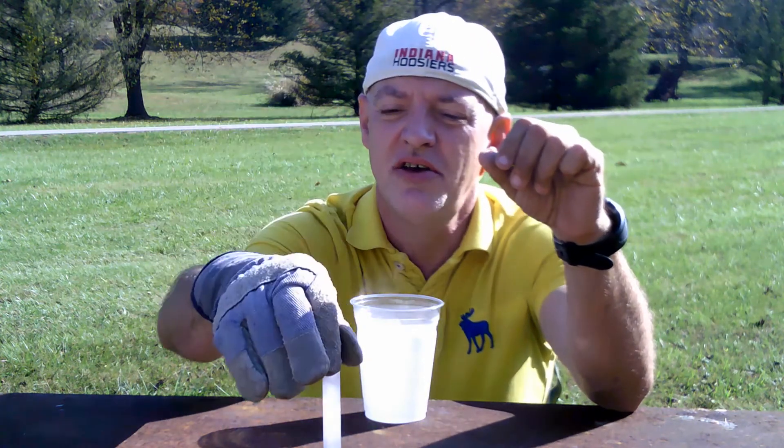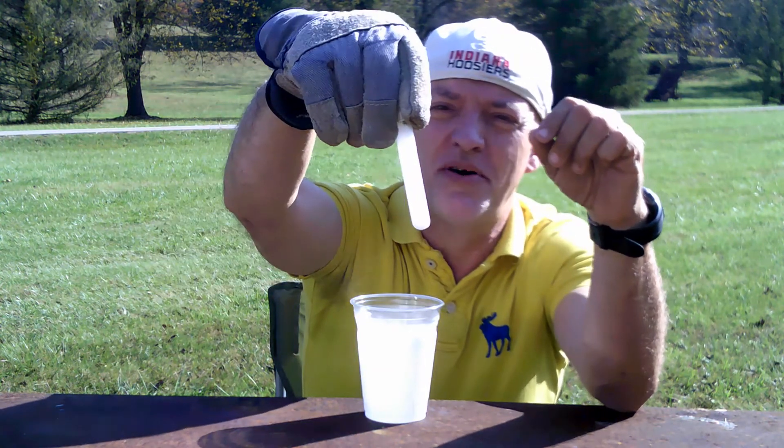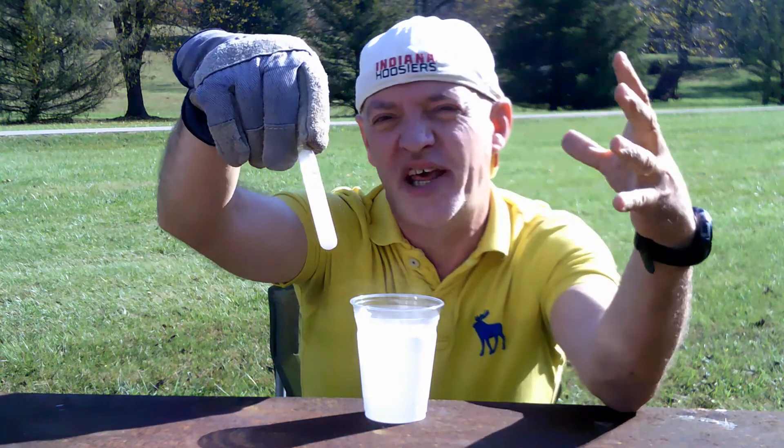Almost completely frozen. There's still a little water I can see at the top jiggling around. But from here down, it looks like it's completely frozen.